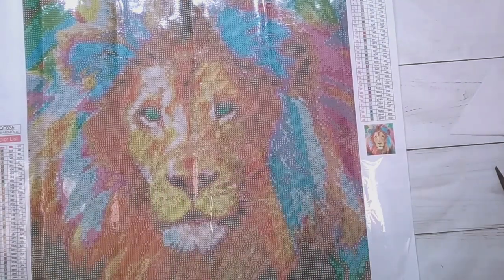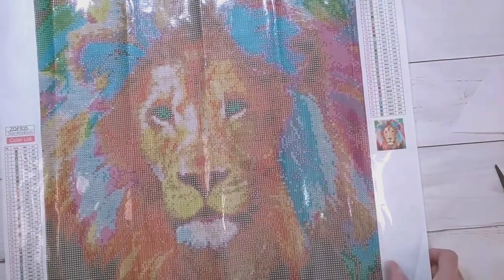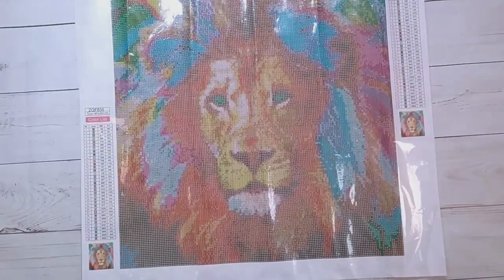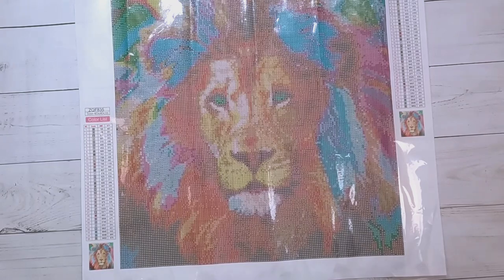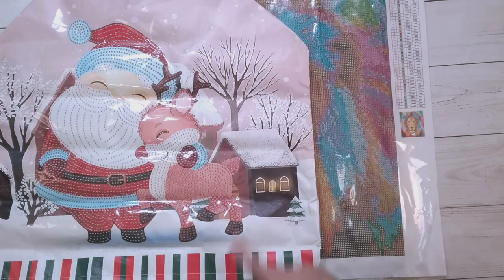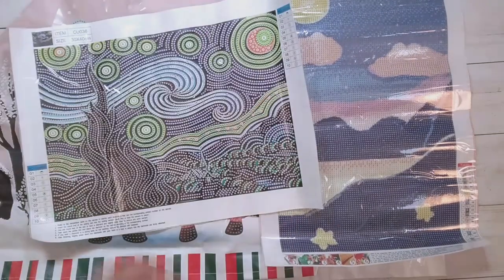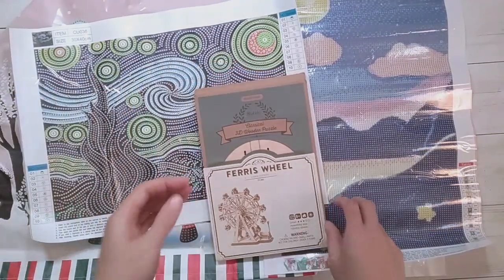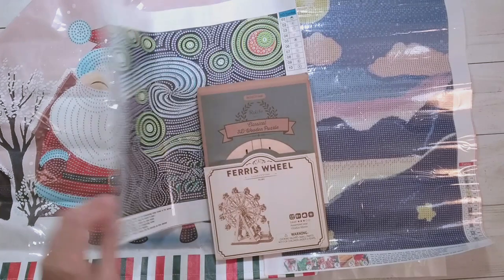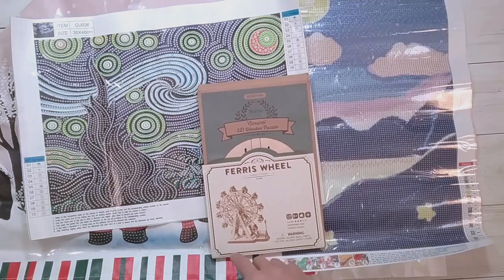So in case you don't remember everything that was unboxed in this video: here is the lion, here is the Santa and reindeer chair cover, here are the mountains, here's the Starry Night, and here's my Ferris wheel puzzle. I will finish the Starry Night and the Santa chair cover for the end of the video — anything else will be bonus. See you later!